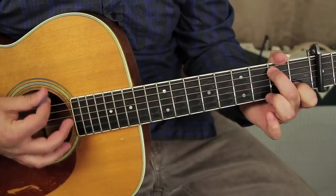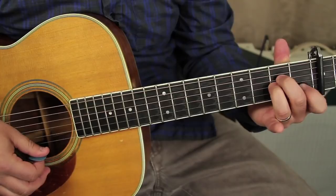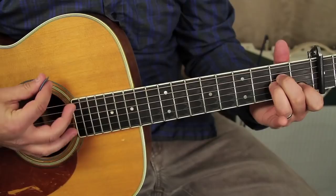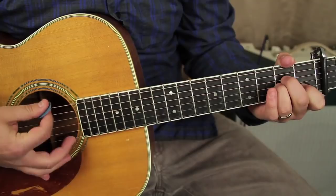Next we're going to move that middle finger back over, and put our ring finger on the second fret up from the capo on the G string — so these two fingers there. So far we have the rhythm pattern on C, the walk-down note, and then the A minor chord.